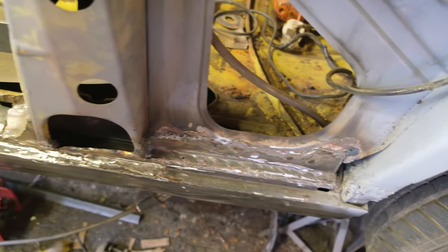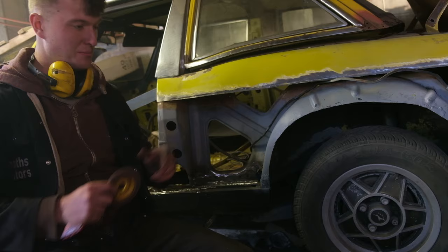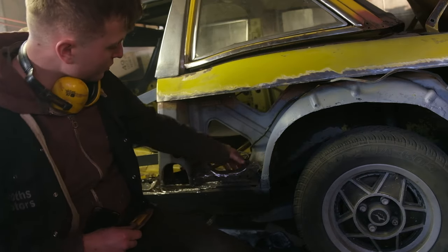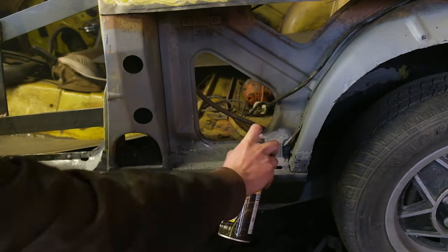All dressed up nicely — I've only used a stone disc, not bothered with the sandpaper discs. If it were an outer visible panel I'd go all the way, but that will do for there. I'm going to get some zinc primer over the top of it and then we can keep getting this back on.